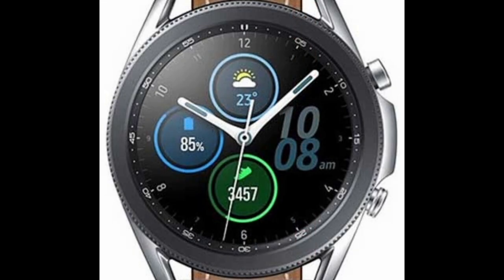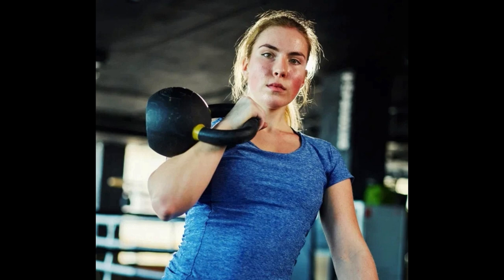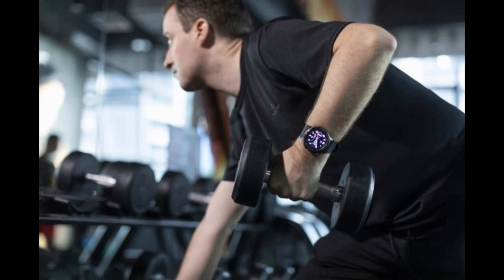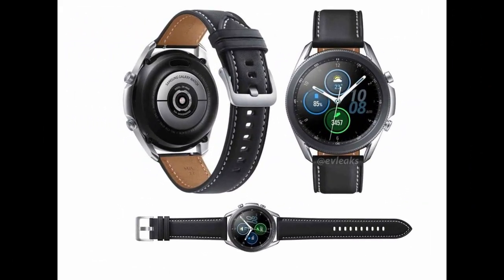One of the main design differences I noticed right away are these protruding buttons on the side, which most likely will have the same functionality as the original Galaxy Watch. Having buttons that stick out may result in some wardrobe challenges — I can see them easily catching on clothing, or getting in the way at the gym by coming into contact with equipment, possibly causing damage or scratches. It's hard to say if this will be a real problem without an actual device to test, but anytime something protrudes from a device, you're asking for some kind of trouble.